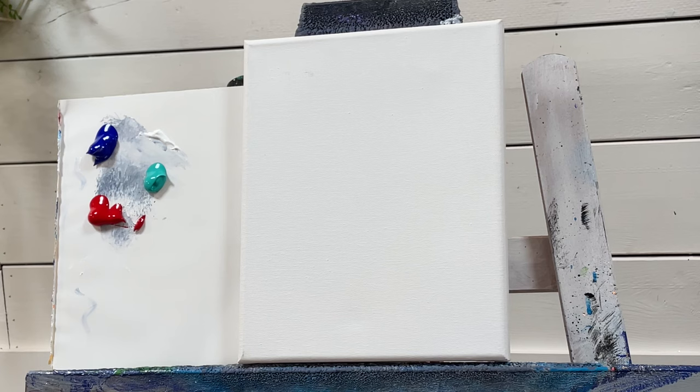Hi everybody, welcome back to my channel. I'm Joanie Young, and today I'm going to be showing you how to paint a really simple landscape. This is easy for beginners — no matter what stage or level of a painter you are, you can all do this. I want to show you a really easy way to paint something soft and beautiful and tranquil.